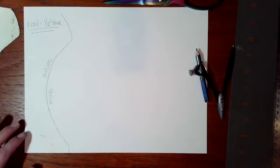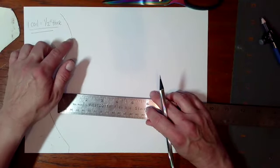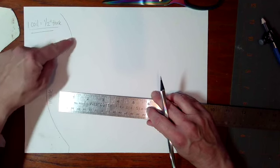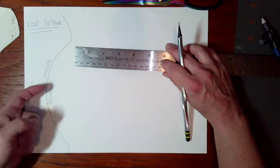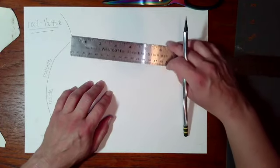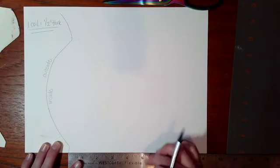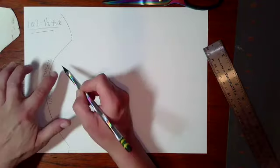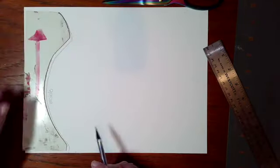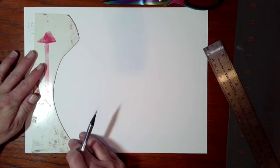I'm going to do some measuring at this point. I like to measure on the most inward part of the line I've drawn showing the outside edge of my coil pot. So if this is the outside and this is the inside, I'm going to go in a half an inch. I'm making two marks that are at a half an inch — this is going to give me the thickness of my walls. So I'm going to go back in with my template.